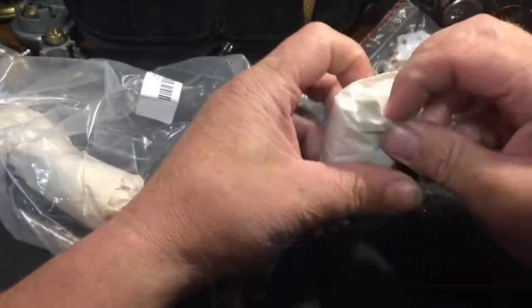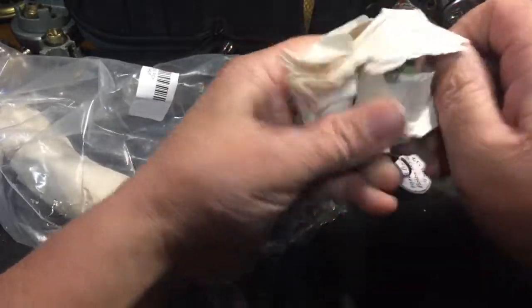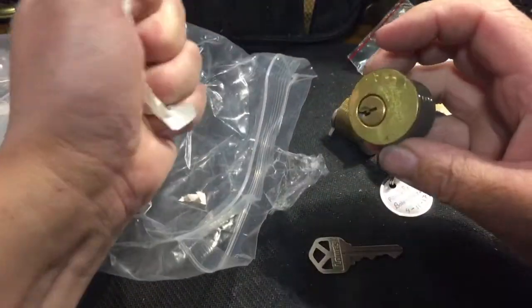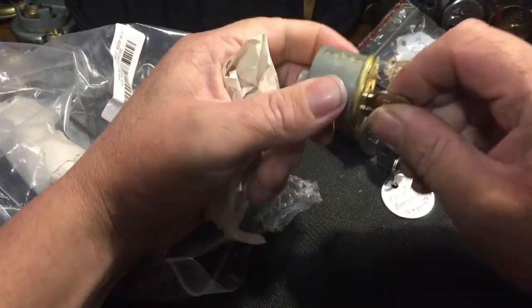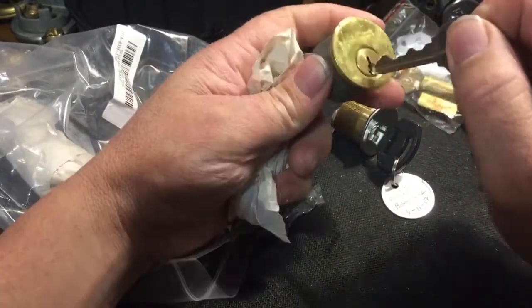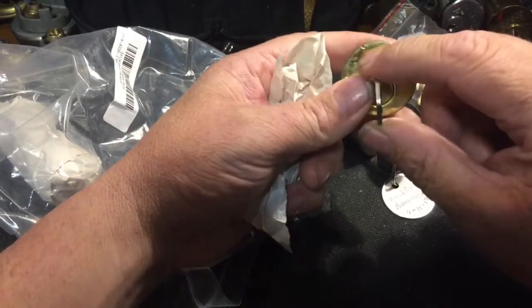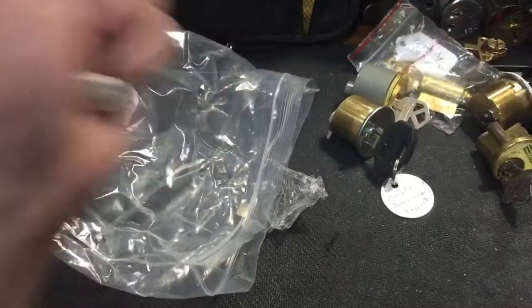You see all these locks guys, I've got a plan. I got some good ideas, I'm gonna send him some good stuff. This one must be the lock he's talking about — he sent me a key that fits but it doesn't quite fit the bitting. I will make a challenge lock out of that and make the key work, so that'll be cool.